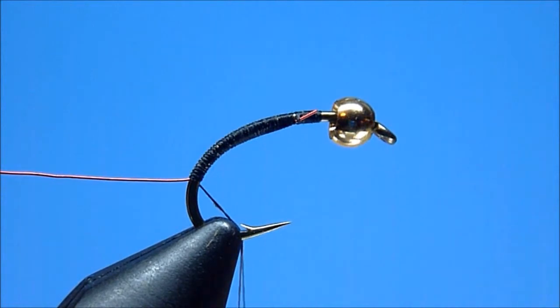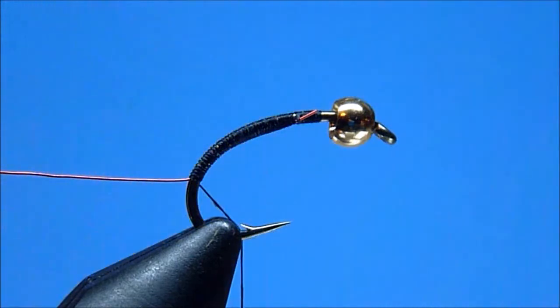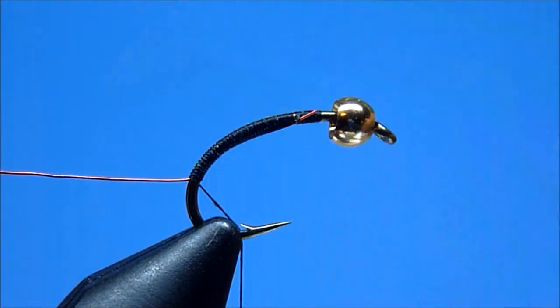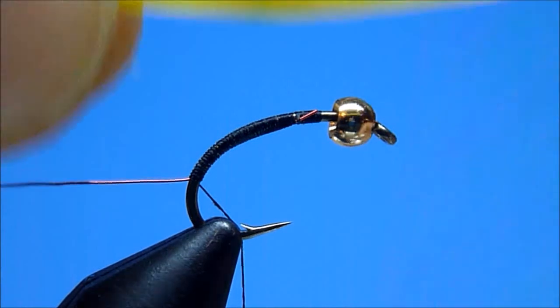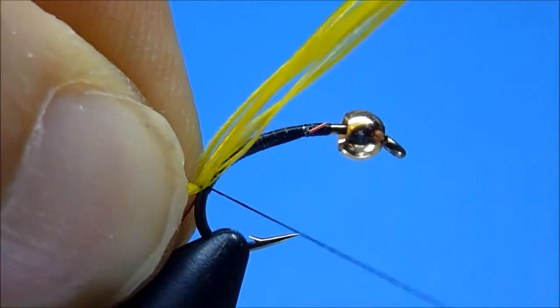Next, to create the Truly Deadly's tail, we'll select a nice wide webby yellow dyed slapping feather and strip from its base a nice sparse even-tipped bunch of soft fine yellow fibers. We'll then briefly pre-measure the bunch so that the fibers extend a short proportional distance beyond our hook bend, and once satisfied, we'll tie our tail squarely in place at the hook's rear using a few well-placed tight turns of thread.